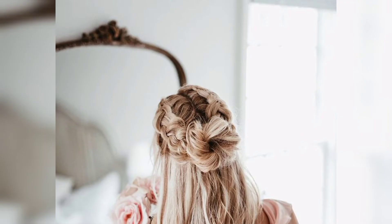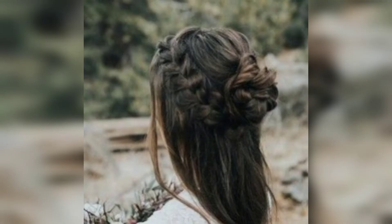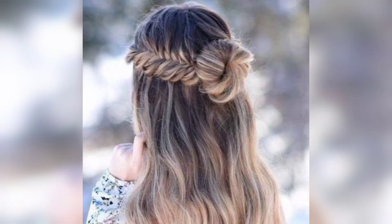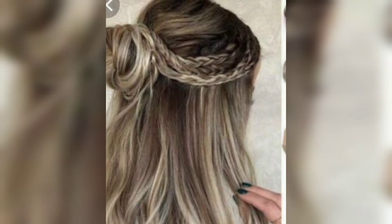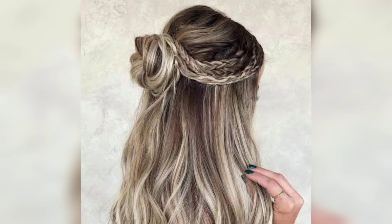Half-up half-down hairstyles can be everything a girl needs when she wants to look glamorous. The hairstyle requires creating at least two sections: one with the top that will be pinned in a space bun, backed up into a braid or bun, and the nape area that will fall on the back. It beautifully works with all kinds of braids, whether chunky or thin. It is also common practice to use a fake ponytail to show more volume for the top sections.